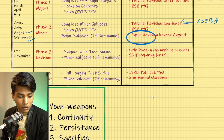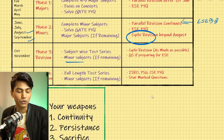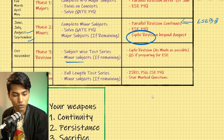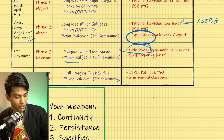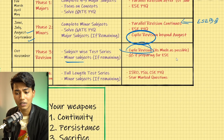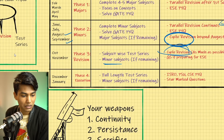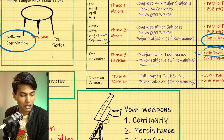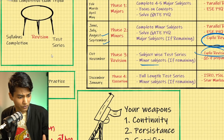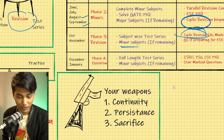In October and November, aspirants with strong preparation will have minor subjects complete. Those with slower preparation will continue completing minor subjects. From this point everyone must get completely into cyclic revision mode and give as many test series as possible. In summary: Phase 1 and Phase 2 cover syllabus completion; Phase 3 focuses more on revision; and Phase 4 is fully dedicated to test series — the execution phase.